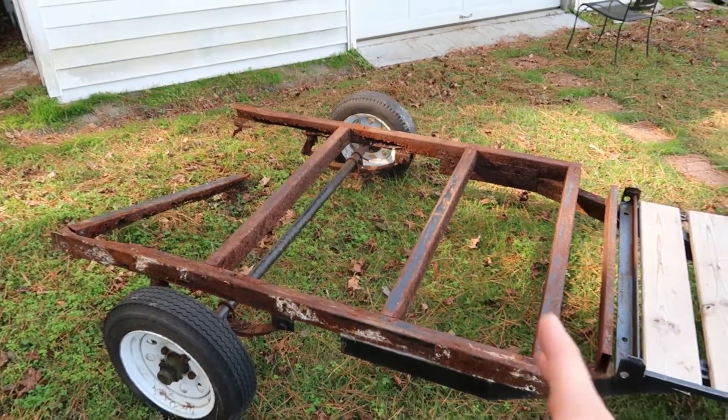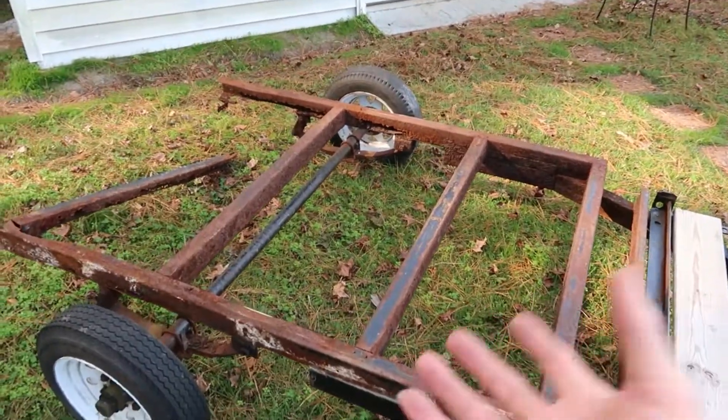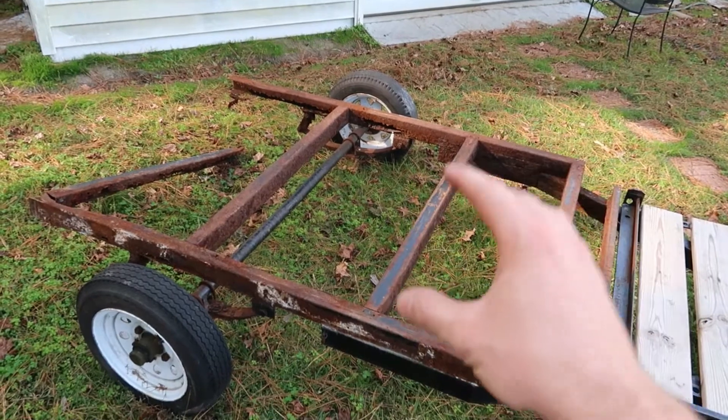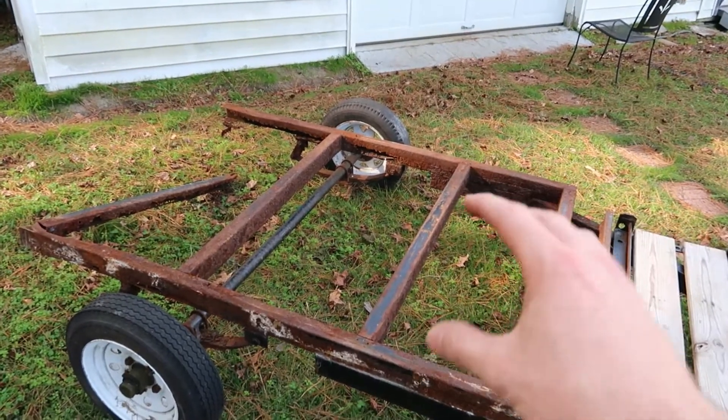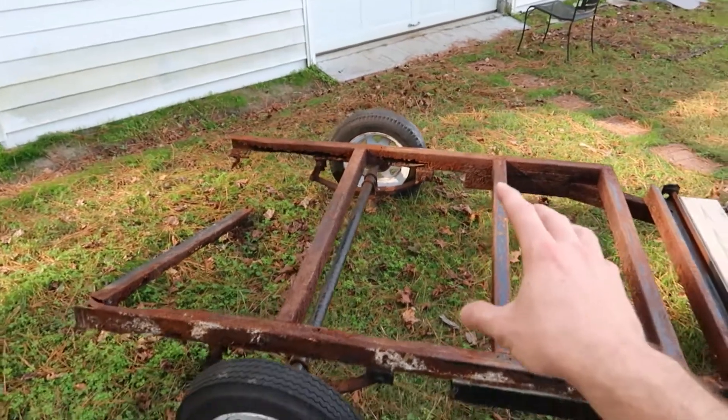He wanted me to go back in and brace things up. I said send me some pictures like I always do. When you're doing a job, you always ask for a bunch of pictures — as many pictures as you can get, the better judgment call you can make without actually seeing the project.